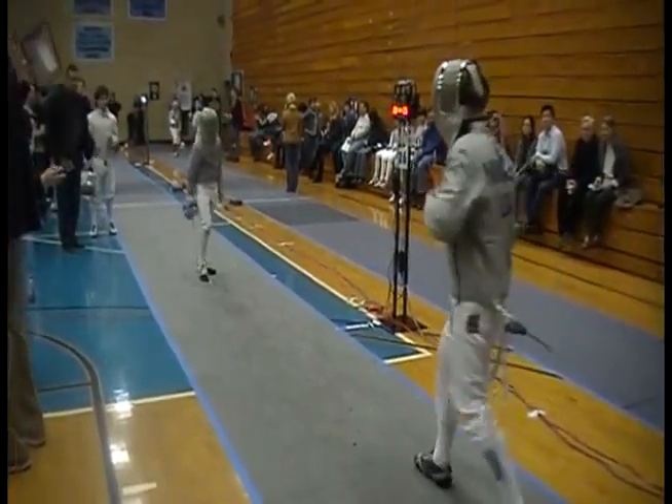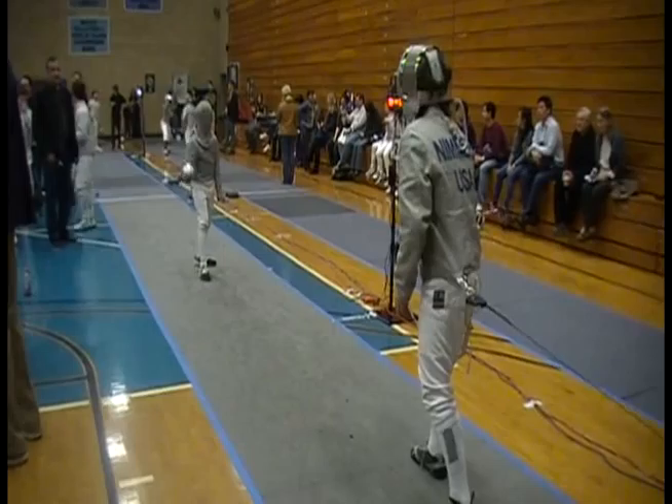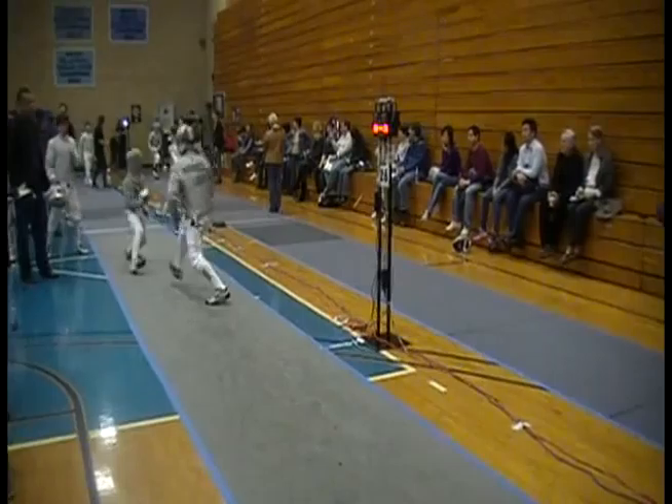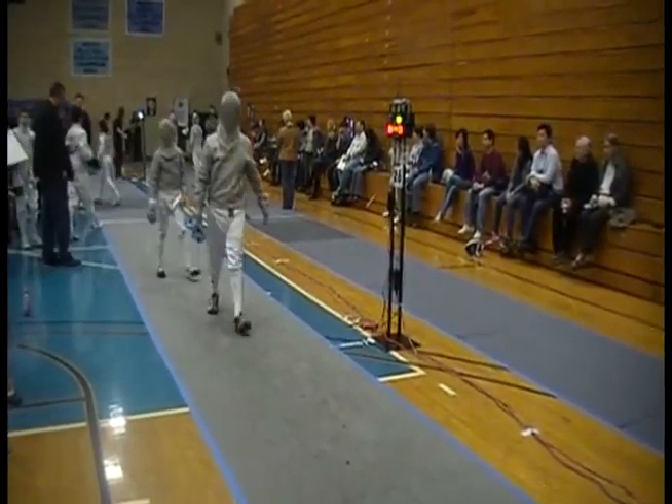Keep it small. Good. Nice finish, nice finish. That's it. Small step, go.